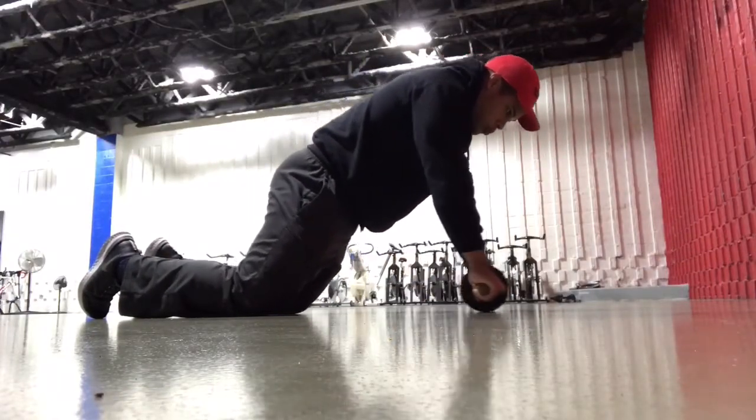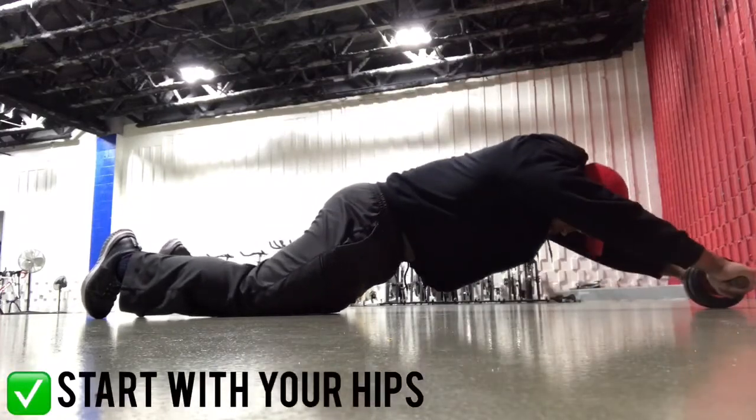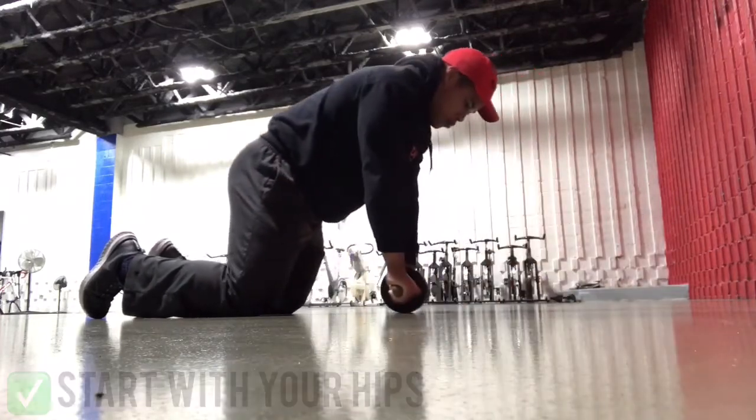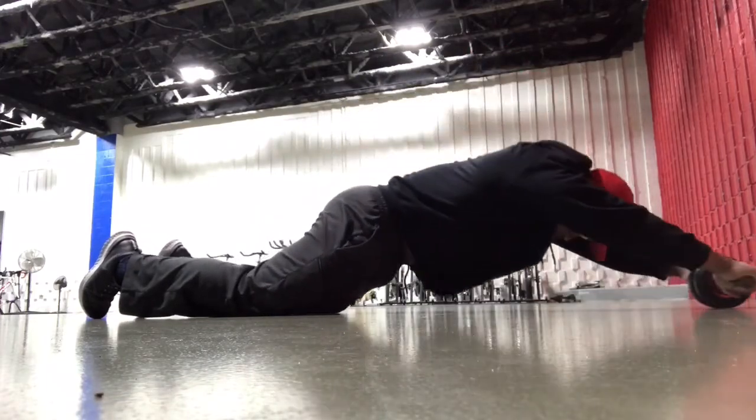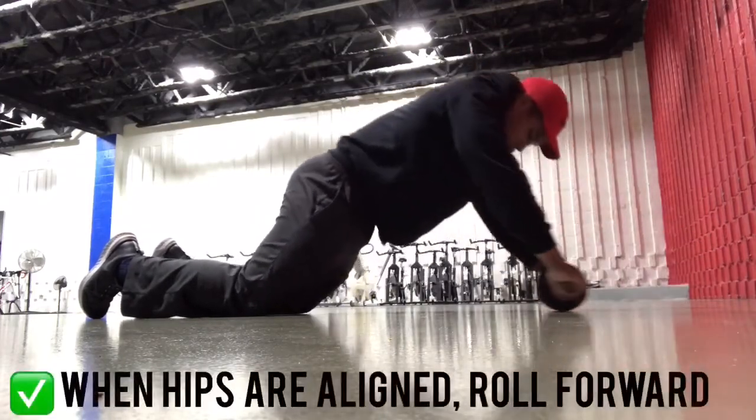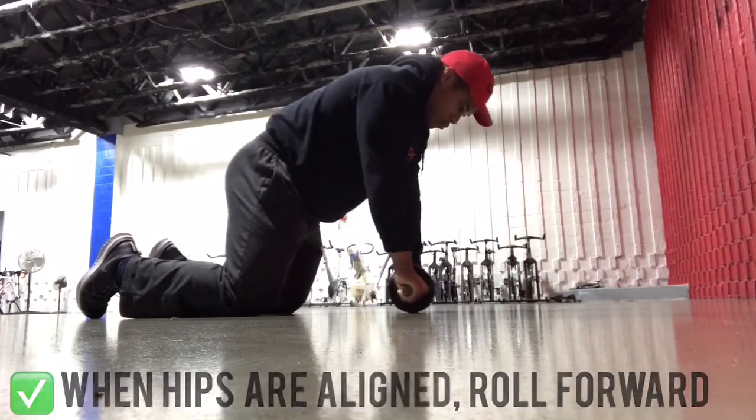Start with your knees bent on the ground with your hands gripping the handles right underneath of your shoulders. Move your hips forward until they're aligned with your trunk. The wheel might move forward in doing this, but your arms should still be roughly underneath of your shoulders.